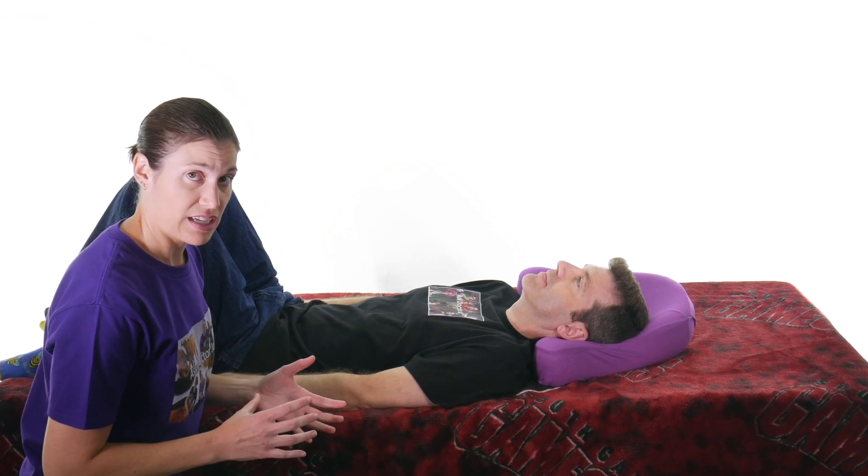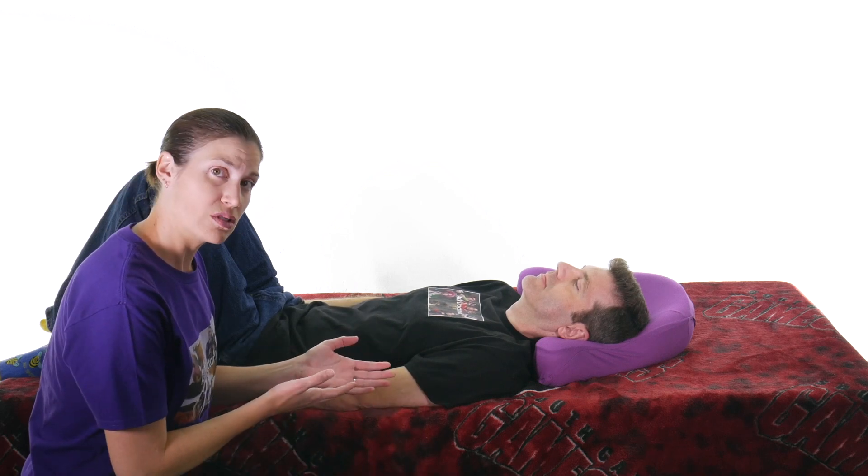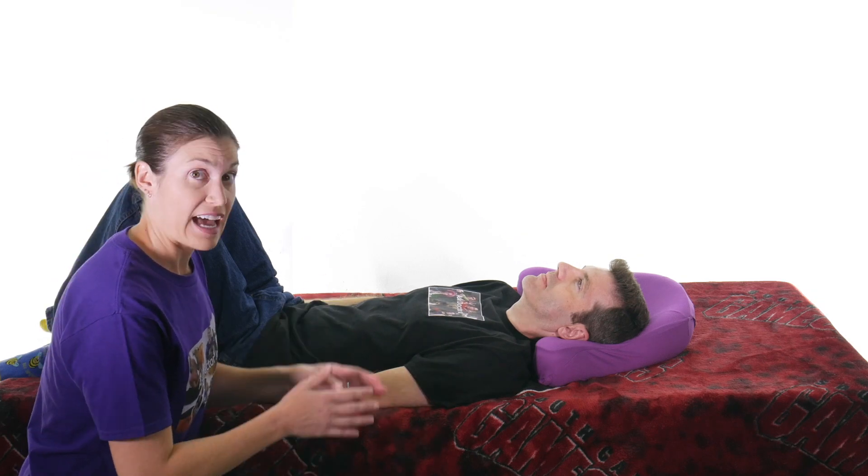The apprehension test for the shoulder is really to check for a shoulder dislocation. It's also called the crank test because you're kind of cranking on the shoulder. Just to let you know with special tests, a positive result means there's pain, but it doesn't necessarily mean he's had a shoulder dislocation — it might mean the shoulder is not stable or the muscles are too loose. If there's pain with the test, there's something going on and you probably need to do further tests or see your doctor or physical therapist.